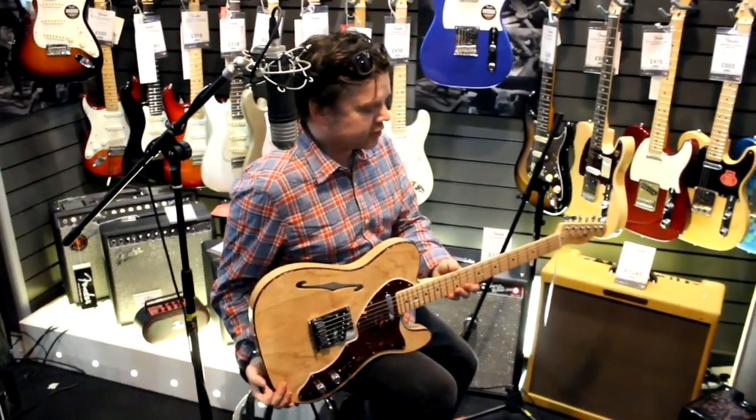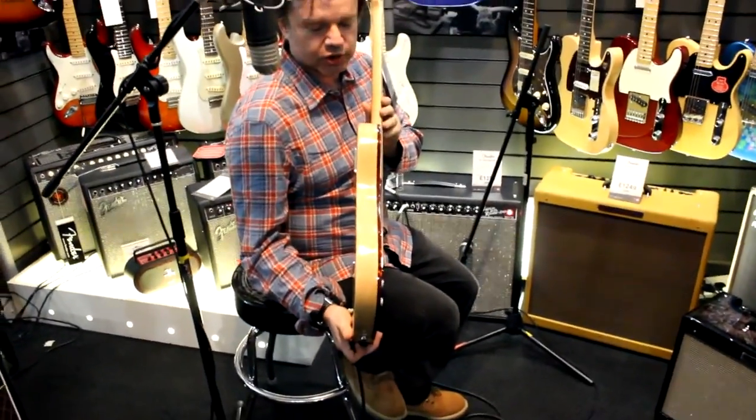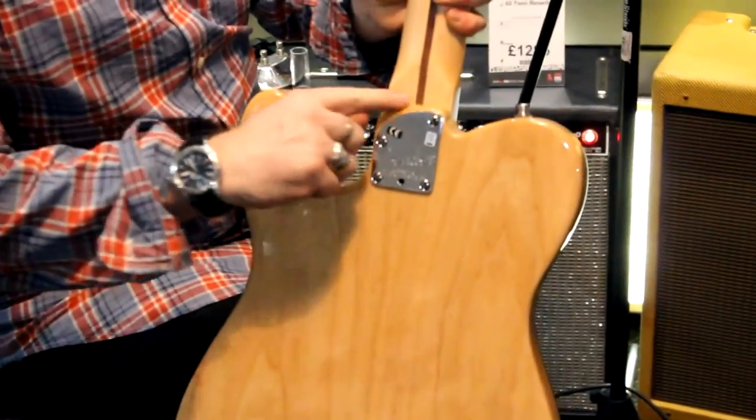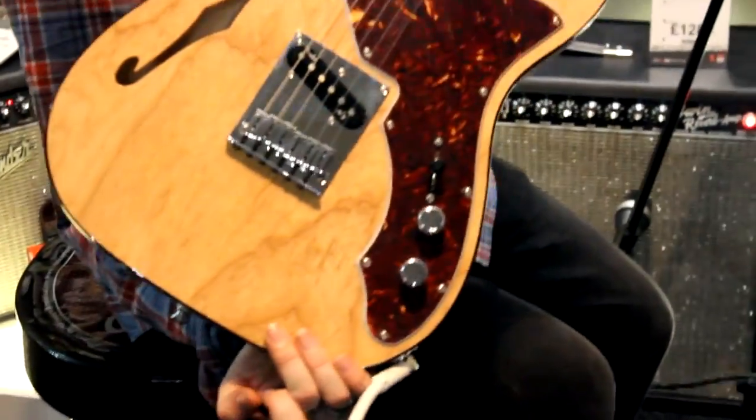I'm going to flip it over just for a second for you. You can see we've got lovely tortoiseshell style binding, and we also have the all-access heel joint for easy, unfettered access right up to the top of the neck.